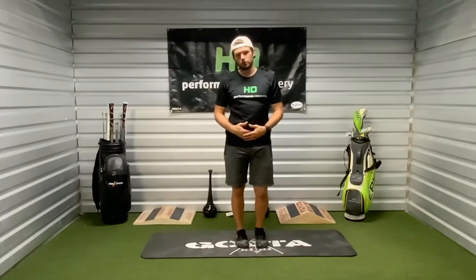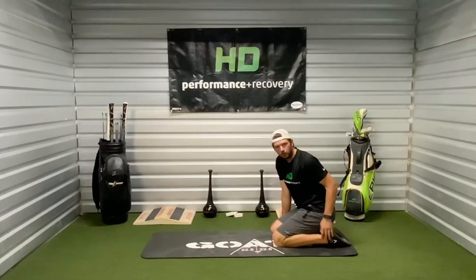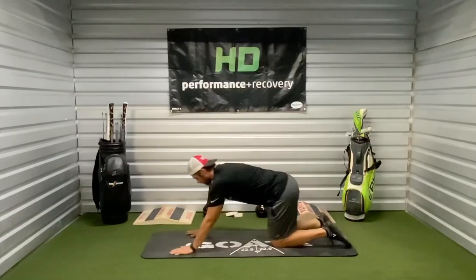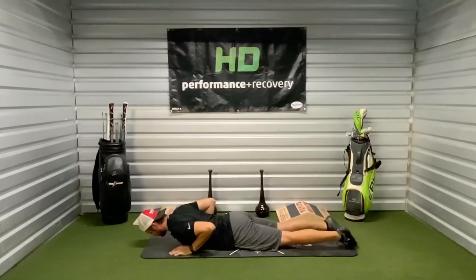These are our prone press-ups. We're going to start by getting down onto the ground and lying on our stomach. As we do this, I want to make sure that we always keep the heels pointed away and make sure not to get our feet outside of hip width. It's going to look like this — making sure that we're not with the heels pointed in. Always heels away.